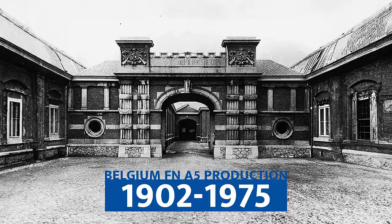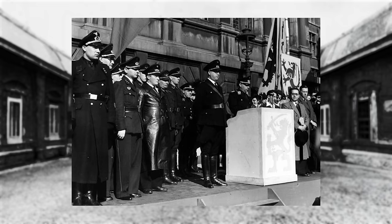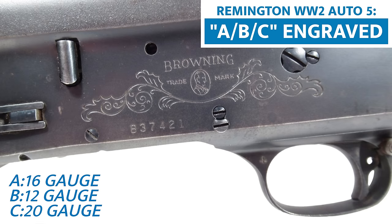The original A5 was still being produced by FN the whole time, up until 1975 — except for those six years from 1940 to 1946, due to Belgium's occupation by the Nazis. During that period, these Browning A5s were made by Remington, who was already making the Model 11. These A5s, manufactured by Remington for Browning, can be identified by a serial number that contains ABC.